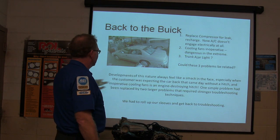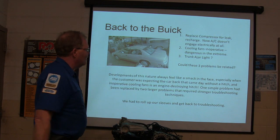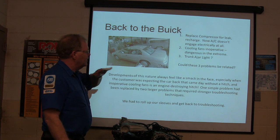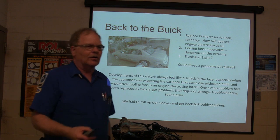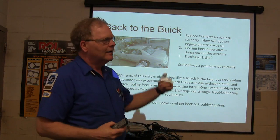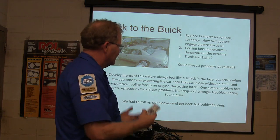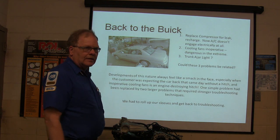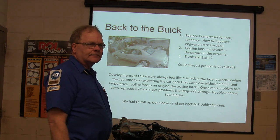An inoperative cooling fan was something I could not let the car go with. If they're sitting at a stoplight for a while or in a drive-through, it'll burn up the engine. So, one simple problem — you can't just wire the fan up to the ignition with a relay as a patch. We want it to work right, not patched.